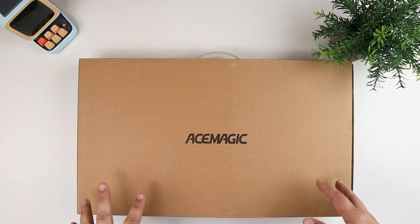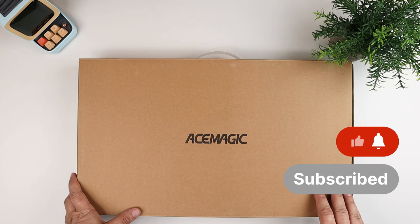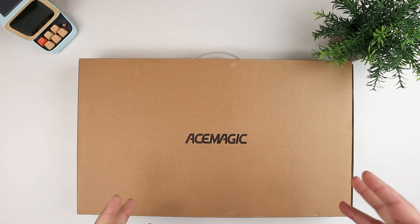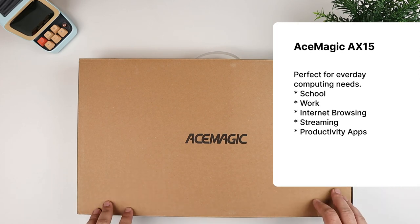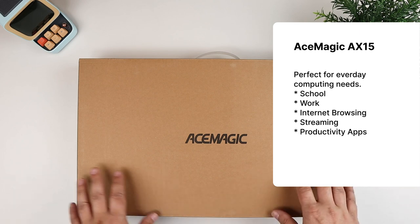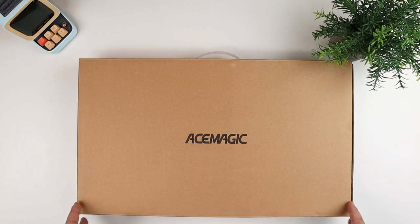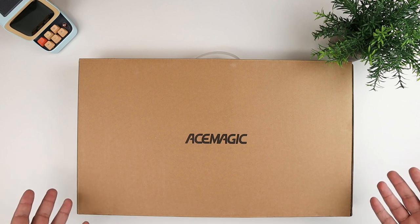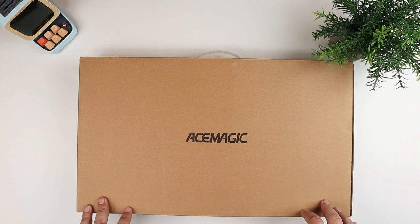What's really cool about this one is it's basically a mini PC in a laptop form factor. They took the same chip and interior components as their mini PCs in the Intel N95 range and turned it into a laptop. It's a decent laptop for school work, work, internet browsing, watching videos — not a super powerful gaming computer. As an entry-level laptop in the $300–$310 price range, you're going to get a lot of use out of it for normal everyday activities.